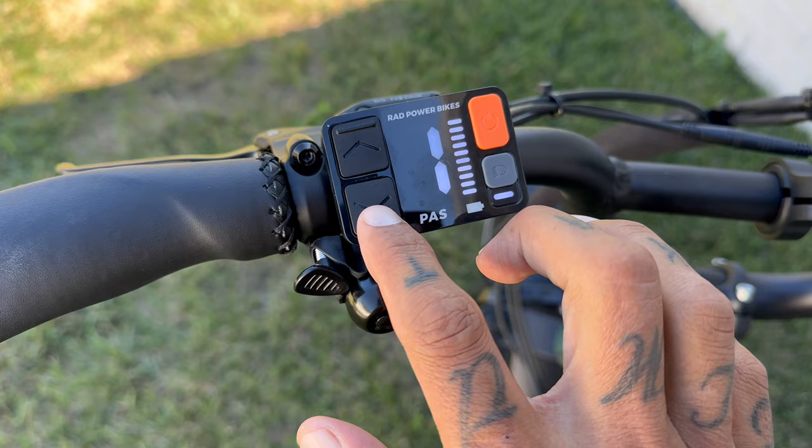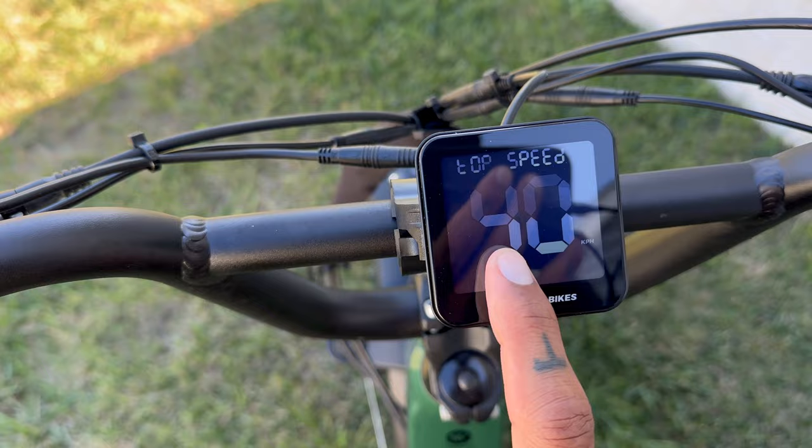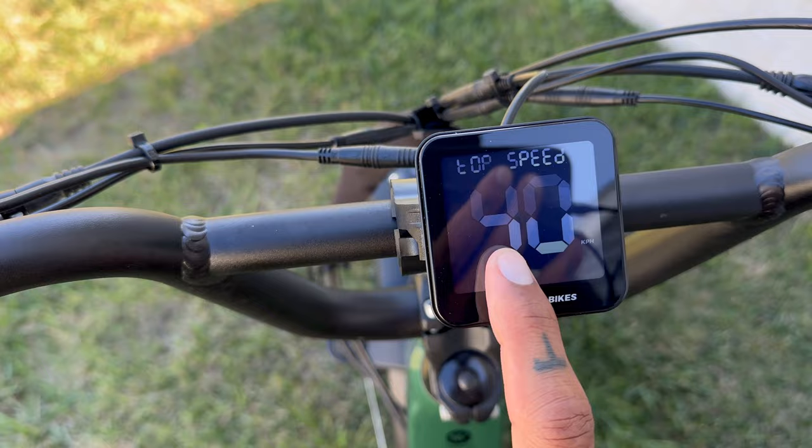This is how we unlock the Rad Runner 3 Plus. Hold the down button and the headlight button for about 7 seconds. Once you see the P pop up, you're going to hold up, down, and the headlight button for about 15 seconds. Then you see the top speed pop up — just set it to the maximum value, and you're unlocked.